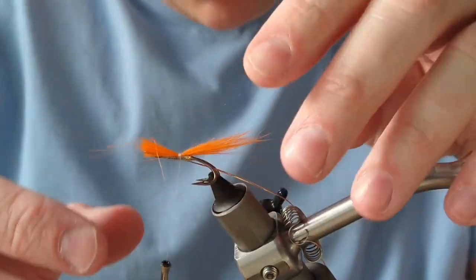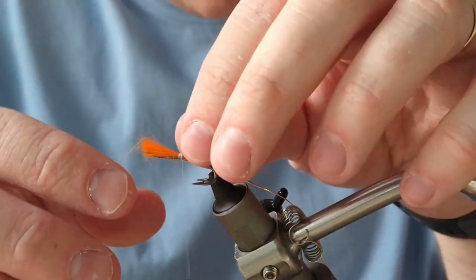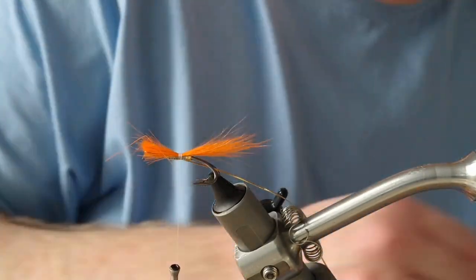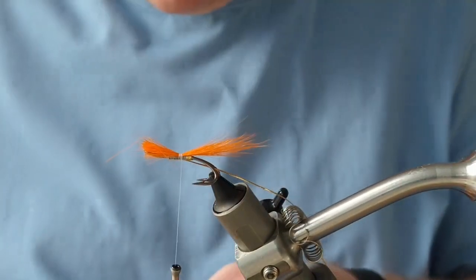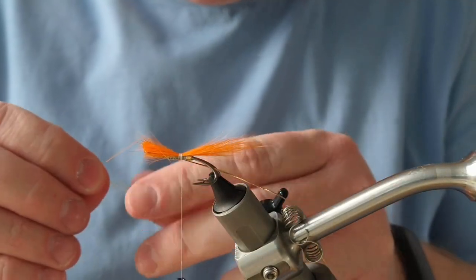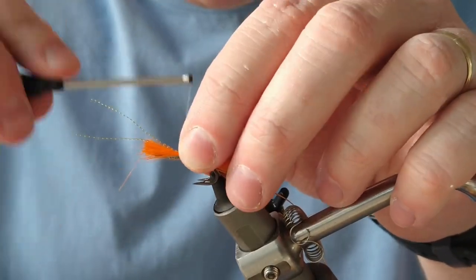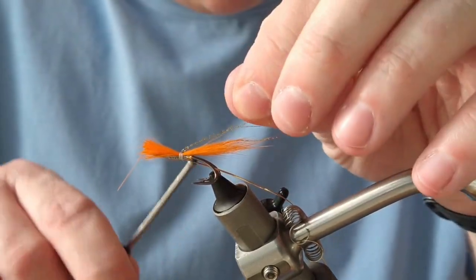Tie that in about the same length as the shank. Turn it up to yourself and do about three or four turns to secure it in. As you can see, I'm not tying right down to the tag — next time I'm going to be tying upwards because I want to tie this right down to the tag to kick it up afterwards. I've got a few pieces of gold crystal flash, just to give a wee bit more support to the tail.